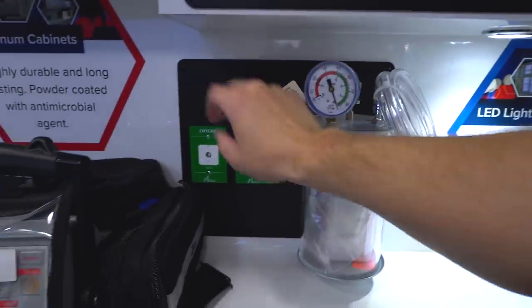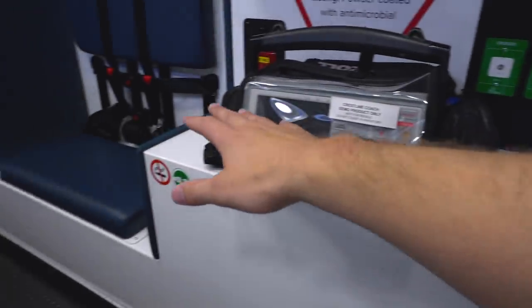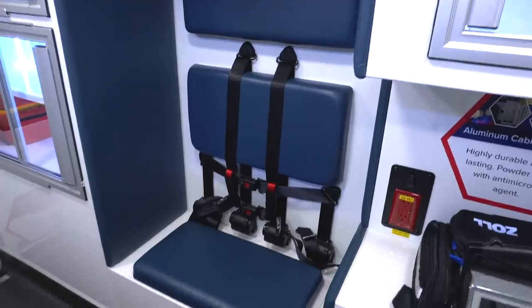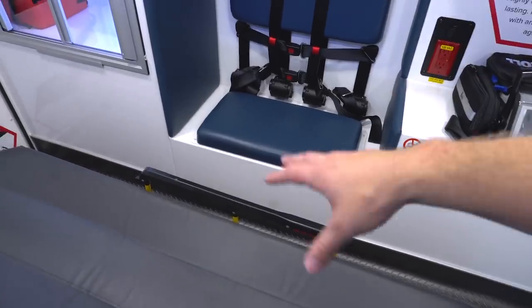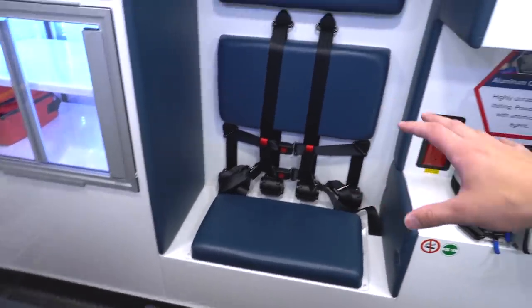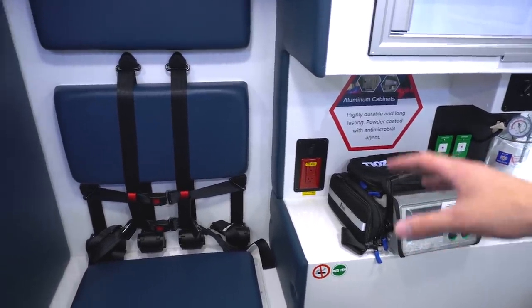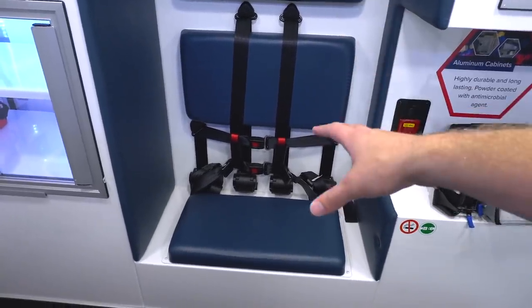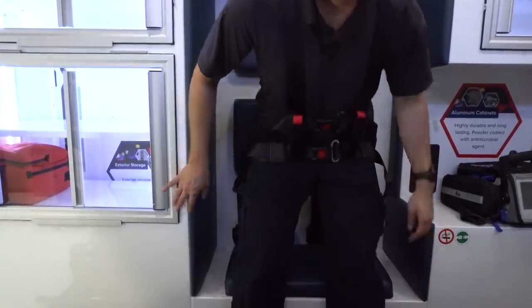Below that you've got your suction unit and oxygen ports. What you'll notice about this entire console is that it's actually a lot longer than in a lot of other rigs, because they've taken the CPR seat and moved it to the actual position for CPR. In other rigs this seat is further up, positioning you closer to the head than the chest, making it hard to do CPR or put on EKGs. This seat is positioned exactly where you need it. You'll also notice the six-point harness, which still allows you to get up out of your seat, do work, and remain safe back here.